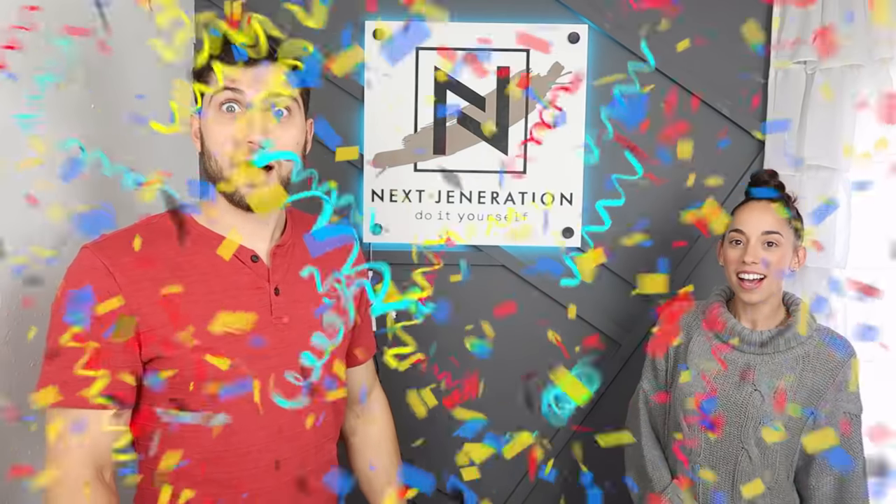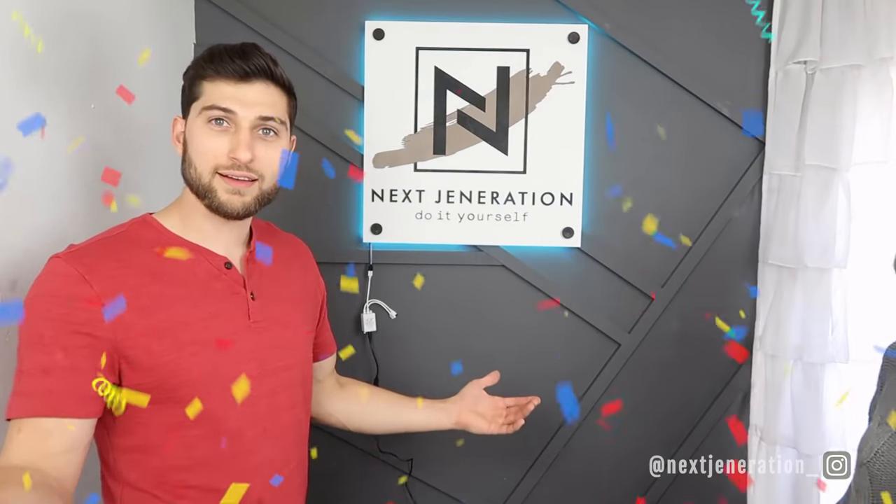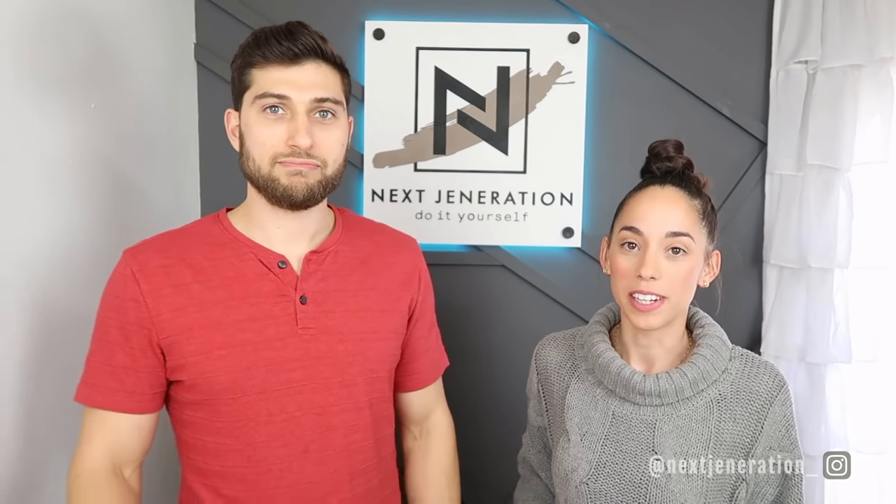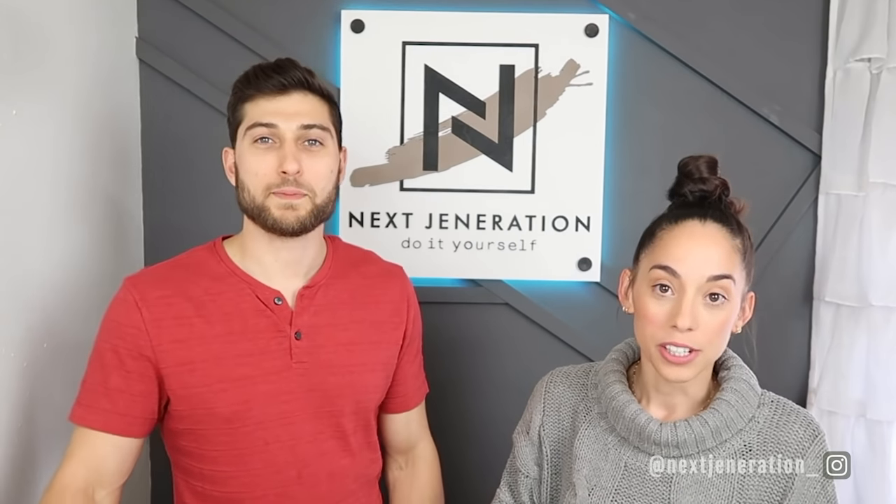Welcome back to Next Generation in our new setup. If you're not following on Instagram you probably have no idea what this is — go ahead and click that follow button and catch up. All right, caught up? This is our new setup, hope you guys like it.